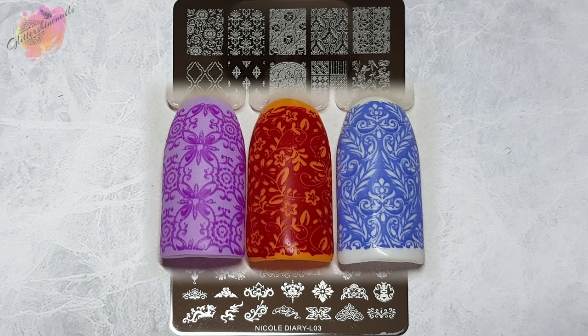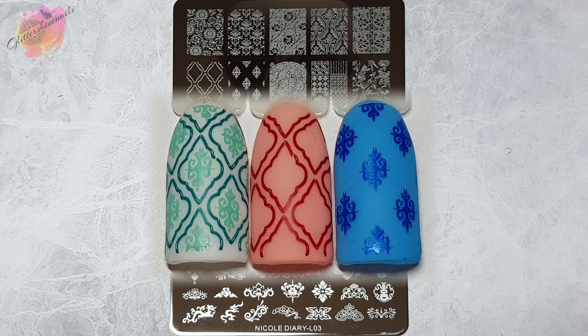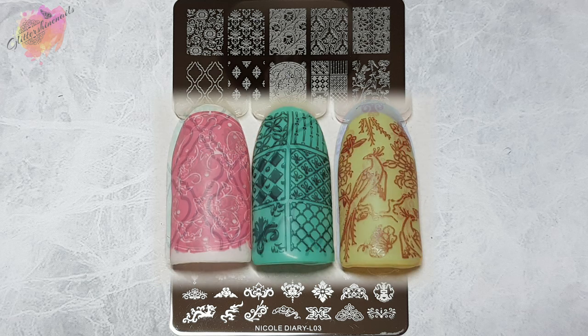If you've been following me for a while you'll know that I love plates which offer small and large designs, as I love to use a mix of them — it can really break a mani up, and you'll also see this from the mani I've made. I definitely know that I'll be returning to L03 again and again; it's a really nice plate to work with.